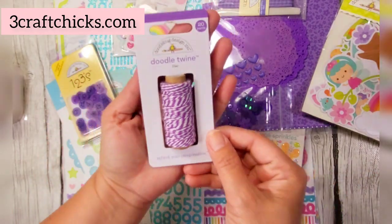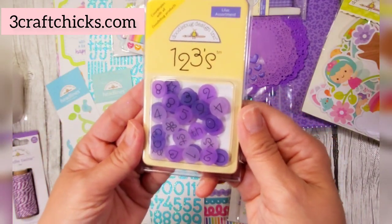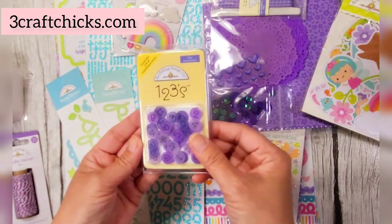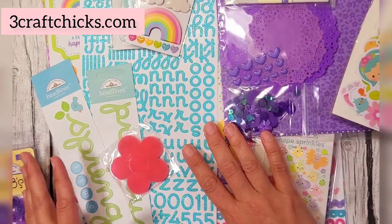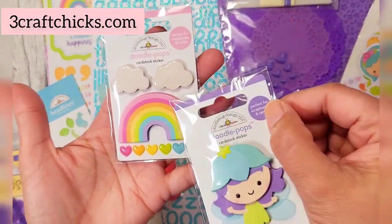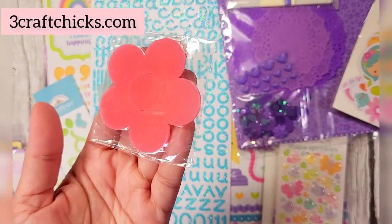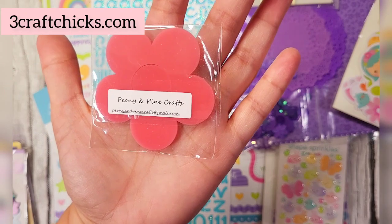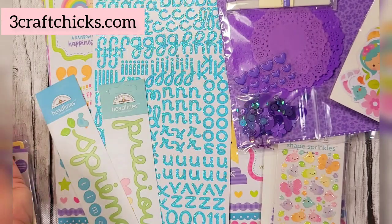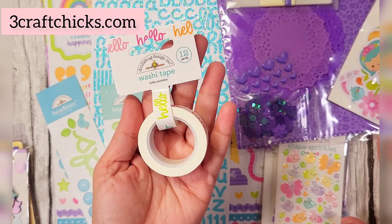You get a doodle twine in lilac — gorgeous. The next one is a lilac assortment of numbers, so cute, classic Doodlebug. Then you get a fairy doodle pop and a rainbow doodle pop with some clouds, so cute. And then you get an acrylic flower, absolutely gorgeous, from Punky and Pine Crafts — beautiful acrylic pieces available exclusively at ThreeCraftChicks.com.